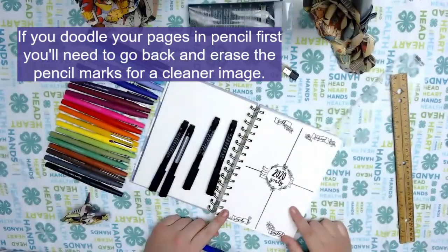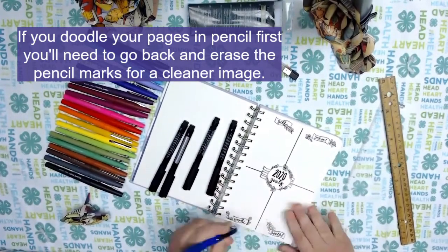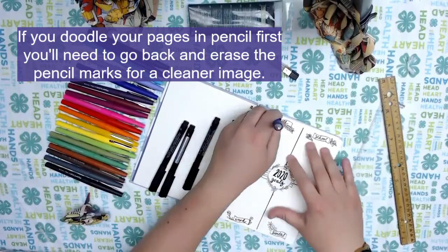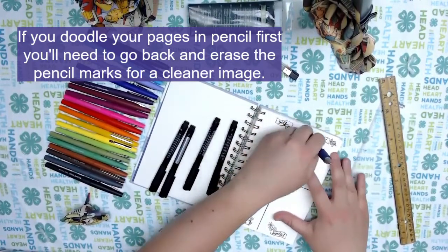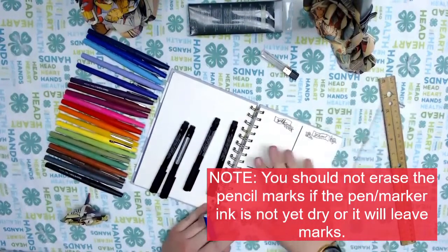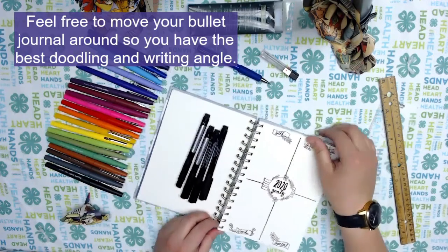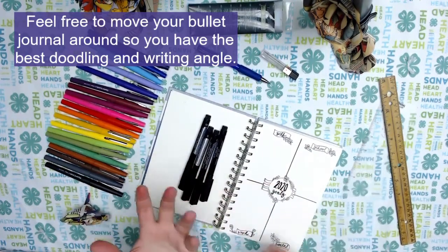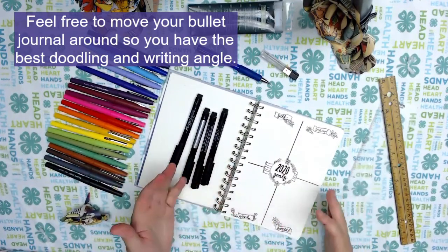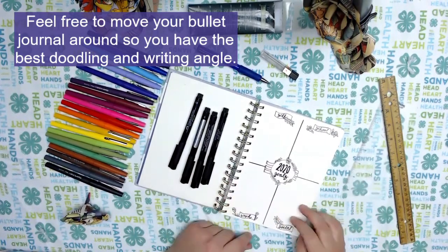I've outlined my entire page, so now I'm going back and erasing any pencil lines that might be there. I like to make sure my page looks neat before I add any color. Just make sure that if you do erase your pencil lines, you don't do it while your marker is still wet, as it'll drag and leave marks on your page. I'm left-handed, so I shift my page a lot more than a right-handed individual, but you can move it around as much as you want to get those angles and doodles that you like.